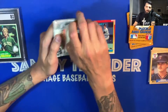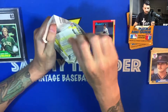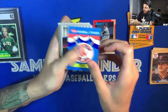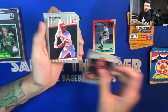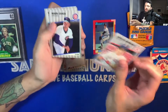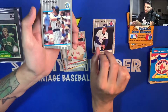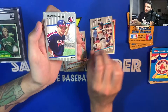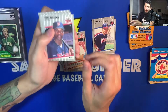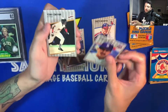Opening the 1989 pack, hoping for a Griffey or Randy Johnson rookie. We got a Red Sox card, Rich Yett, Eric Davis, Kelly Perry, Trevor Wilson, Carlos Quintana, Mark Grace — that might be his rookie, I think it is — Robin Yount, Dante Bichette — that might be his rookie card too — Eric Bullock, Derek Decenzo, Luis Salazar, and Tony Gwynn.